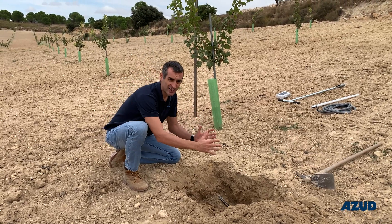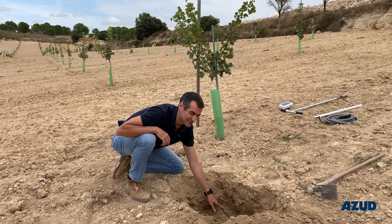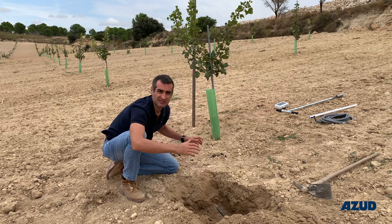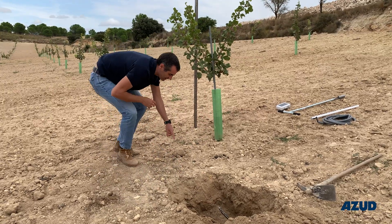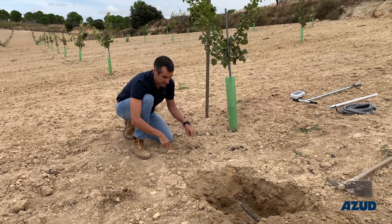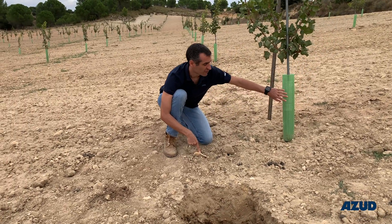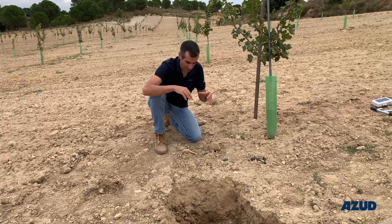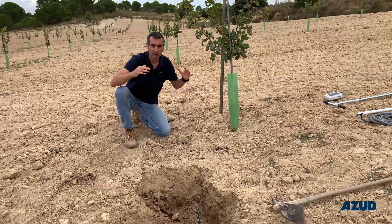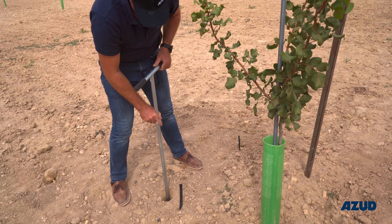The first thing we need to do is make a hole to find where the drip line is and to determine where the dripper is. We found a dripper here, so we measured 75 centimeters — the space between drippers — to determine where the next dripper will be. Then we took 20 centimeters away from the dripper and 60 centimeters away from the tree. We then dig the hole at the selected point.